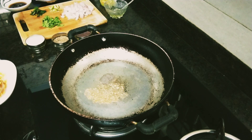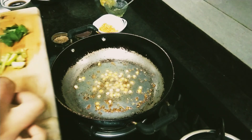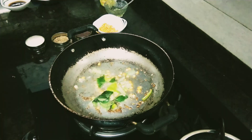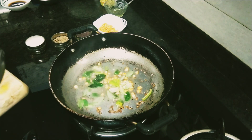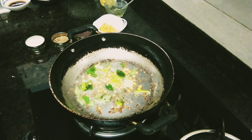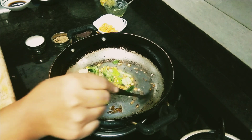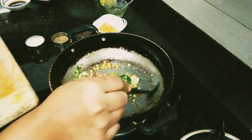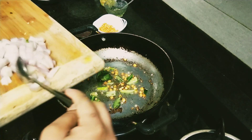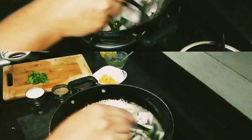I will fry the eggs to the side of the pan. If you want to fry the eggs, use the eggs to cook them. Let's fry it.